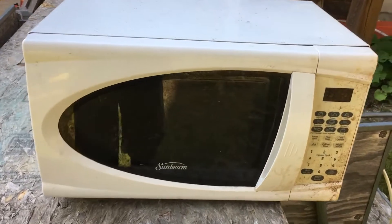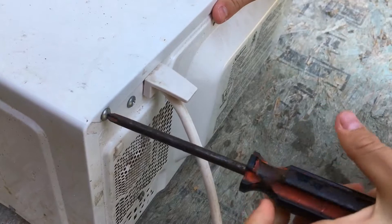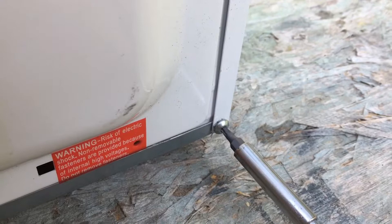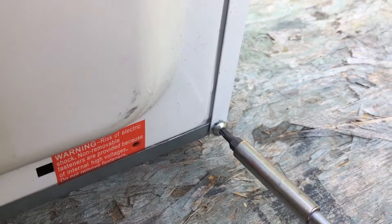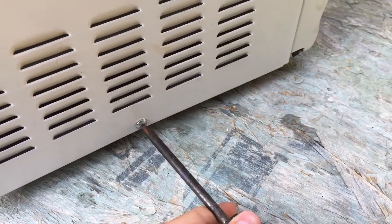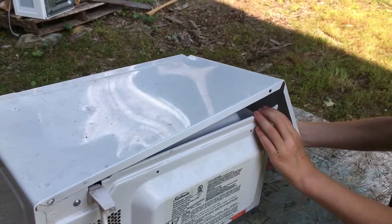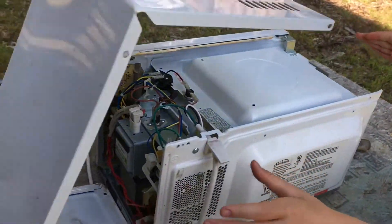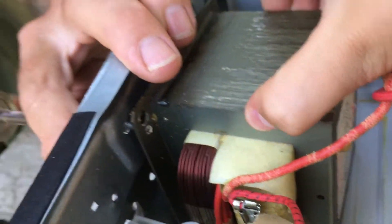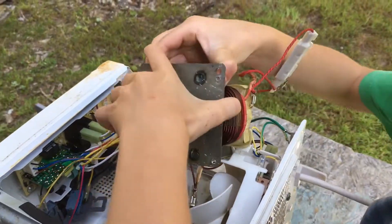First, I'm going to start with this old dead microwave oven. I'm going to start by taking out all the screws from the casing to disassemble it. Now we've got to pull the casing off the microwave. After that, I unscrew this high voltage transformer, which is called an MOT, or microwave oven transformer, and pull it out.